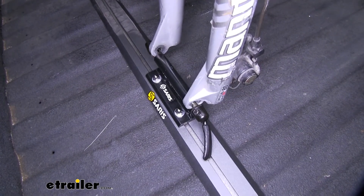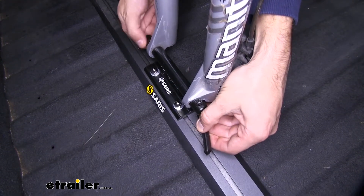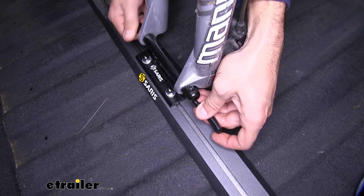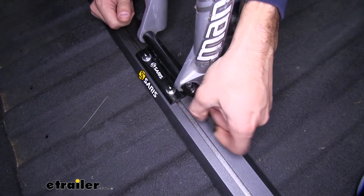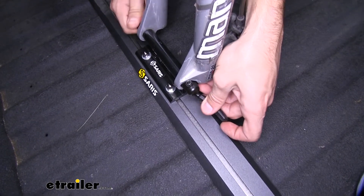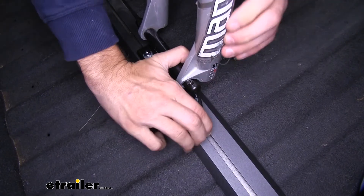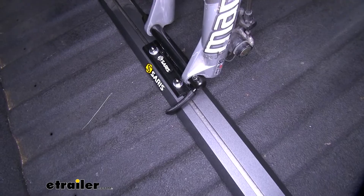When you're ready to install it, just get the forks onto the skewer and do the opposite — tighten it down as far as you can. You want to make sure that the clamp is in the open position when you're tightening it down. If you see that it's still a little bit loose, tighten it up some more, then clamp that down. From there it's got a really solid hold of our bike.